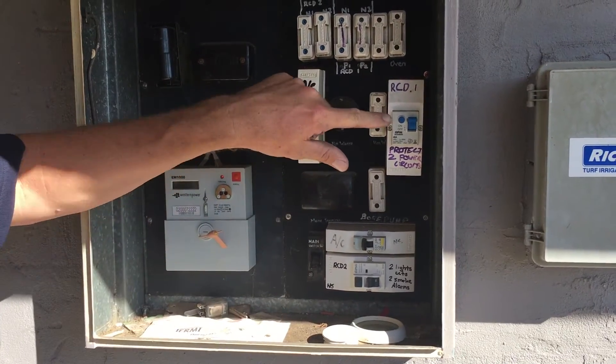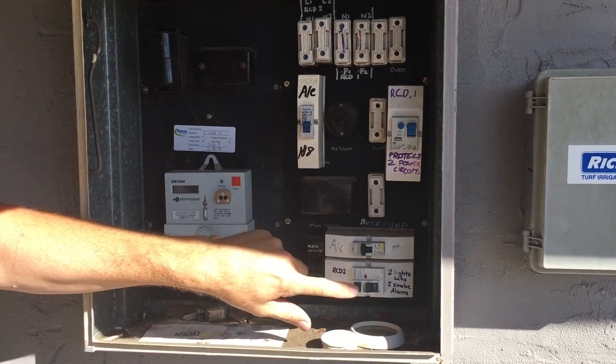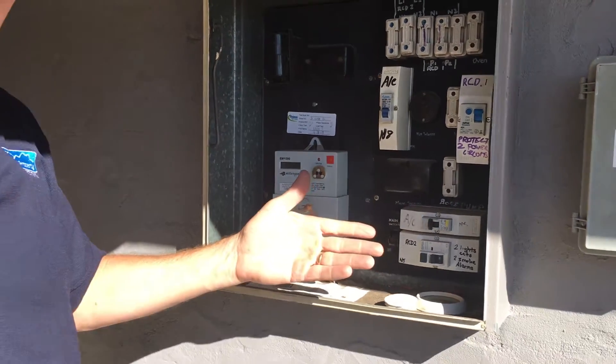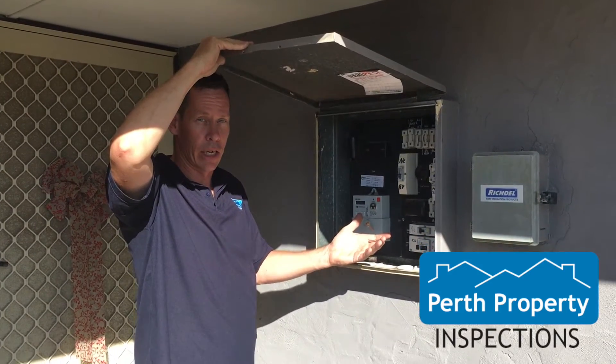You test those simply by pressing the button, making sure it goes off, and then turning it back on. Press it, then press it back on. If it doesn't come back on, or if it doesn't press and turn off, then there's a fault and you'll need to get an electrician to check that out.